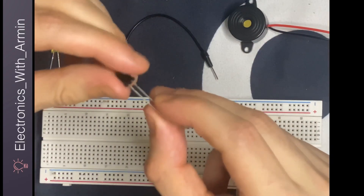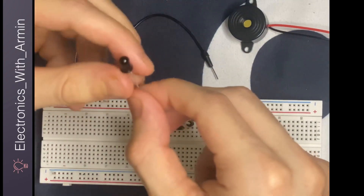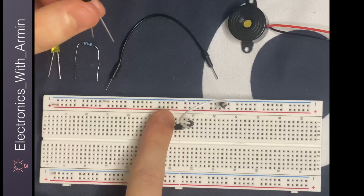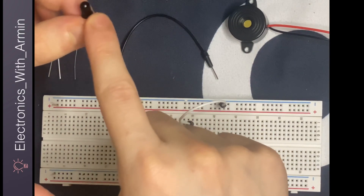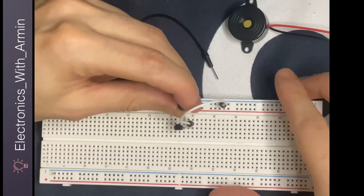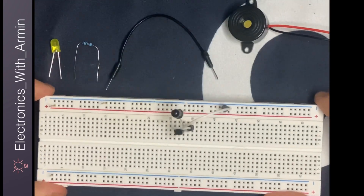Then I'm going to connect my infrared LED. For this LED, the longer leg is the anode or positive. The anode is going to be connected to the base of the transistor, and the cathode is going to be connected to the positive rail of the breadboard. This is because the infrared LED works in reverse direction — it is reverse biased — so the anode goes to the base of the transistor and the cathode to the positive terminal of the breadboard.